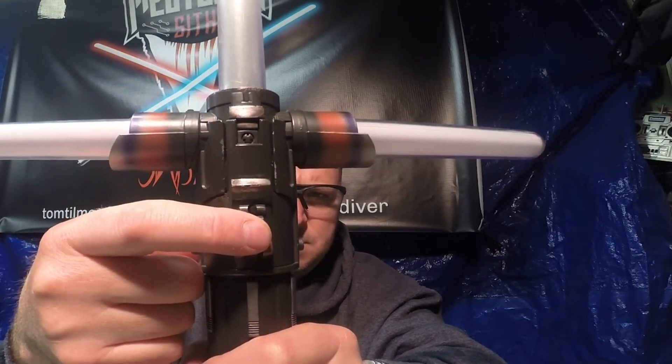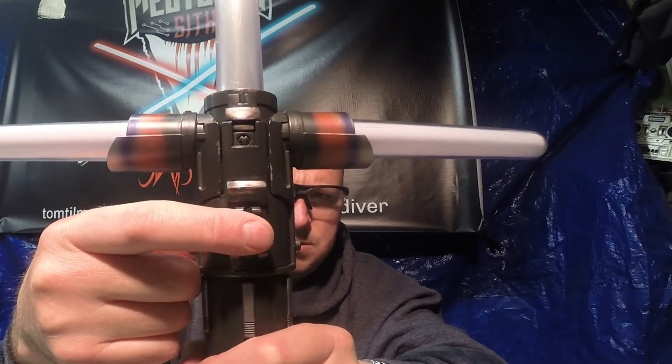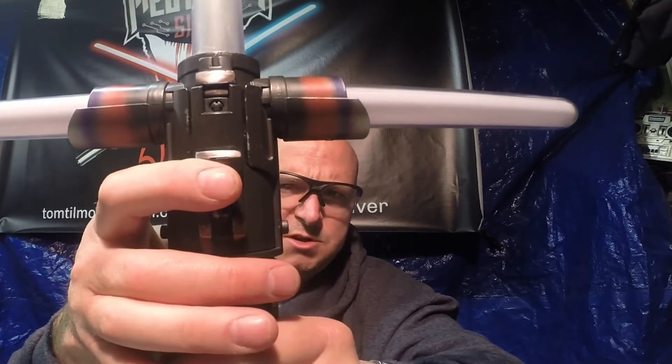I'll show you font cycling. That's font two. That's font three — each press of the auxiliary button advances to the next font while the saber is off.